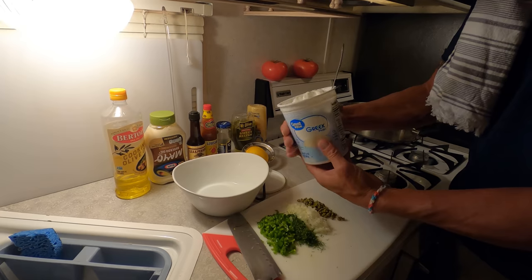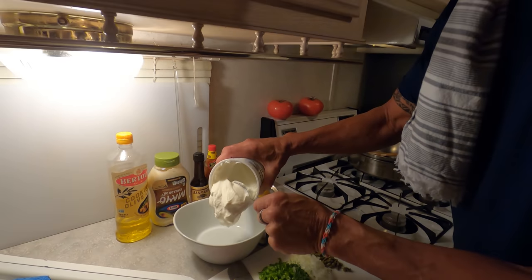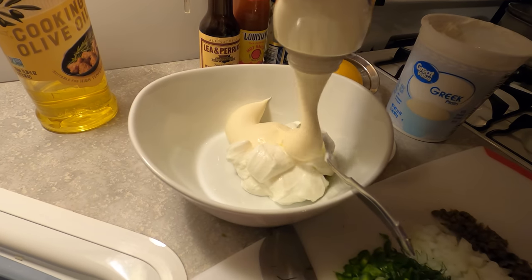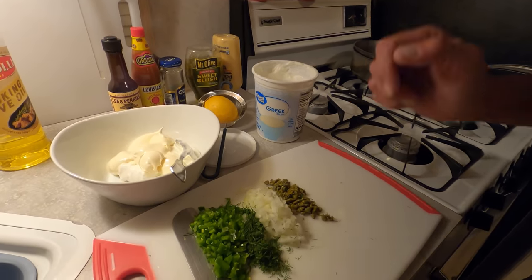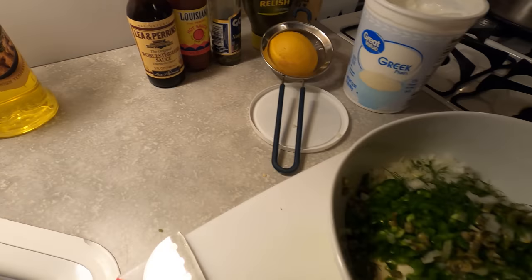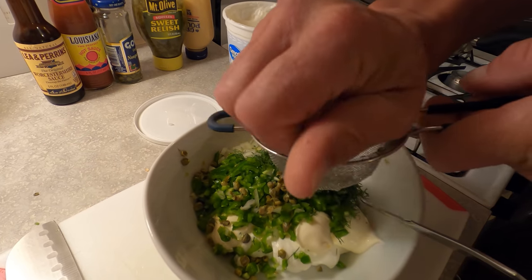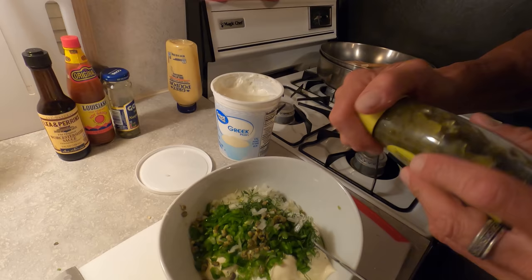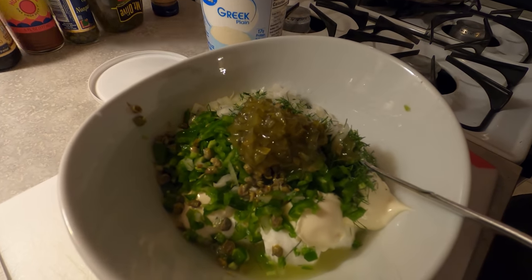Just use plain Greek yogurt - none of the flavored, and don't get fat free, that's not going to work. We're going to use roughly equal parts of that and mayo - it's not critical. You can use as much or as little of any of these ingredients as you want. We're going to take our jalapeños, dill, onion - any kind of onion - and capers, and throw all this stuff in there. Add lemon - about half of a big lemon is plenty. I like sweet relish in there for a different flavor. The jalapeños and onion give you the crunch. A little bit of Worcestershire sauce - not a ton, a couple shakes.